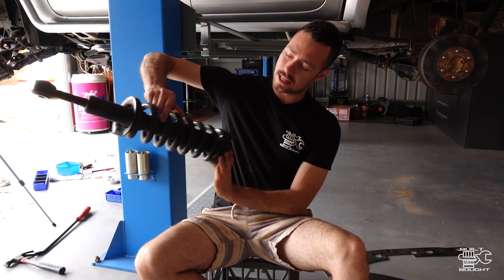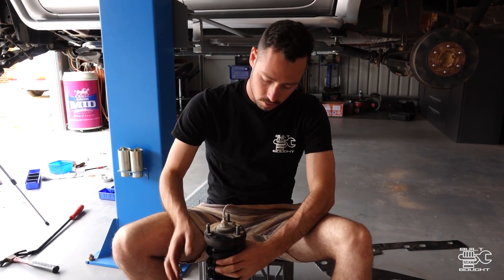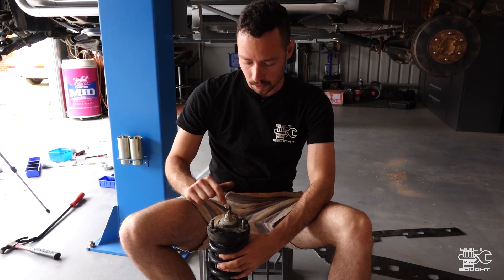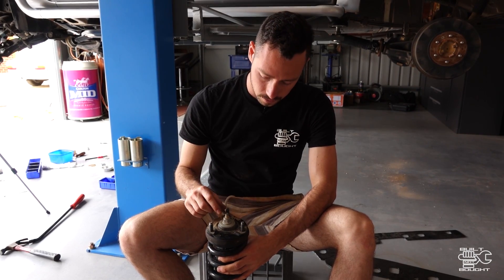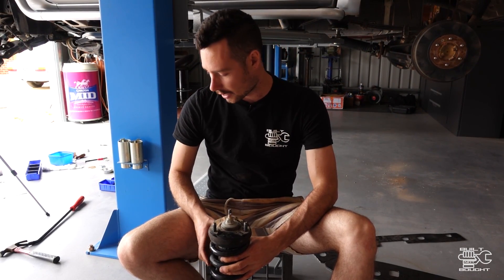Looking at the strut tower now — this is a combination of shock and spring for an IFS vehicle. We're actually going to reuse this tower. Zach had a spacer on here before — that blue thing you saw coming off. I pulled that off because normally a standard one wouldn't have that; that's just a cheating way to get a quick lift.